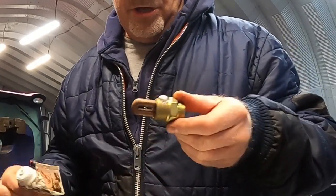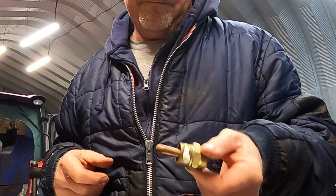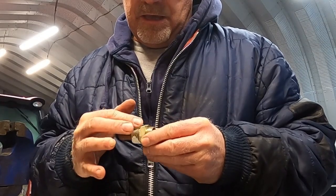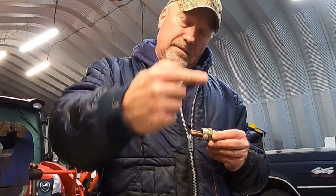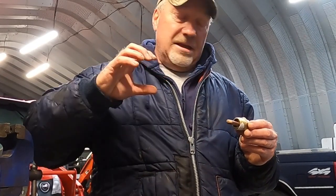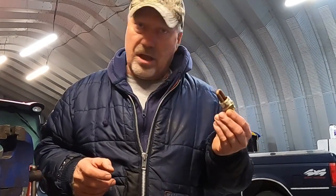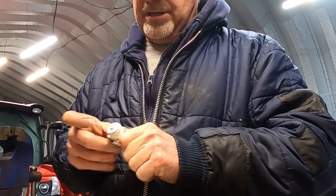All you do is take some pipe dope and smear it on that NPT thread. I like to just take it around. As you screw in this NPT fitting, that pipe dope is going to smear around in those national pipe taper threads, get in there, and bind right in with the threads as they tighten up — acting as your sealant. Once you put this in, it's not coming out again unless it's defective.